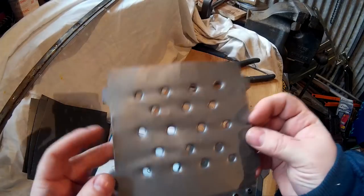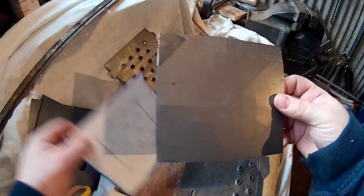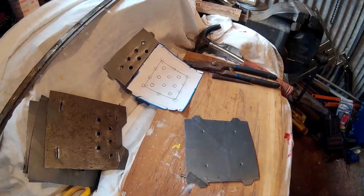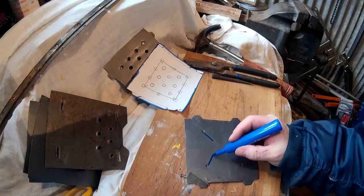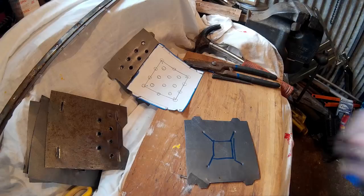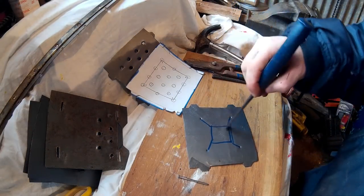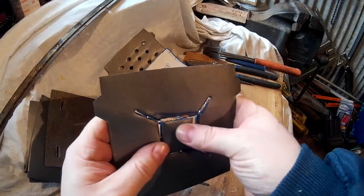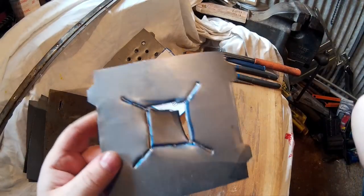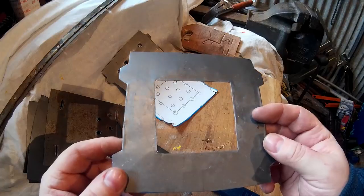To do the top plate — the bit where the flame will actually come out — do it similar to the side one. Mark the four corners and chisel out so the square comes out of the middle. If it doesn't come out, just cut it out — that's not important. Then fold those edges over so you get a really nice edge to it, which also adds a bit of rigidity again. That's all your sides done — sides, top, and bottom done.